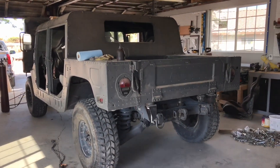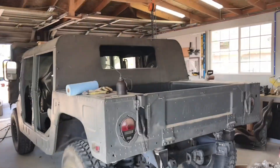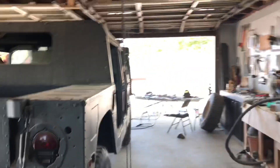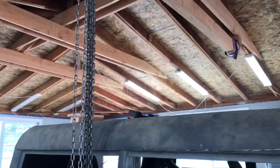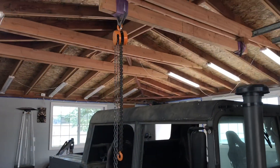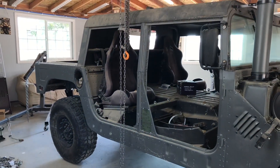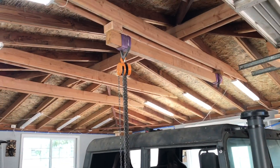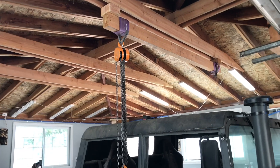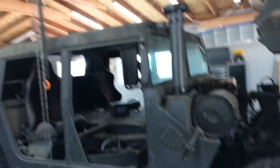Those are the rear brackets — they're all bolted up. I'm gonna shoot all the brackets with a rubberized bed liner just to keep them from corroding. Everything lines up perfectly. I removed both posts from my body lift and tucked them away so they're not in the way. That thing worked really well — for less than 100 bucks you can't beat it. The hoists are one-ton so 2,000 pounds each — you can't beat that.